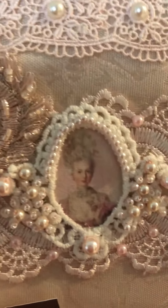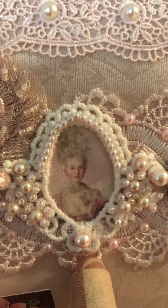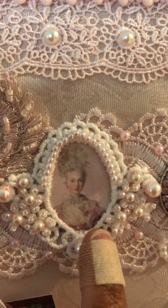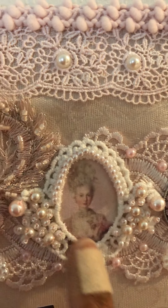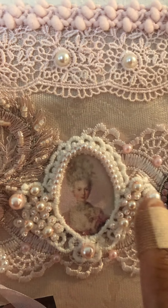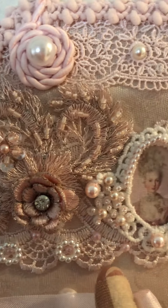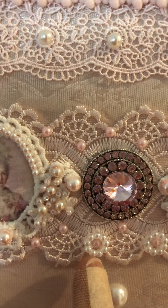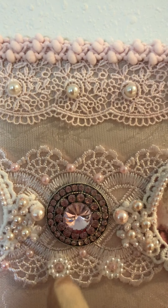Here is a Marie Antoinette fabric image that I printed up. And this is a cameo lace from which I cut the middle out and then I beaded it. Here is a lace from my stash to which I added beads, and here is a rhinestone button in the middle.